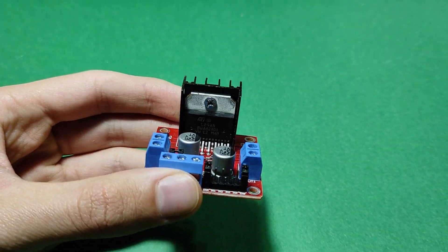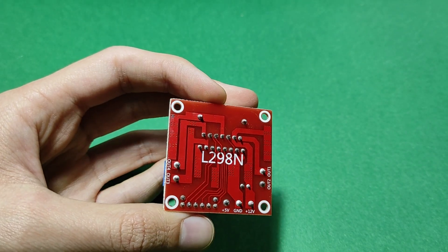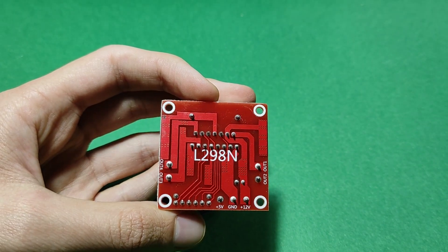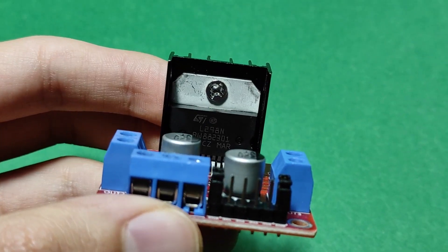If you are thinking of building a new robot, you need to learn how to control DC motors. One of the easiest and cheapest ways to control DC motors is to implement the L298 motor driver module with Arduino.